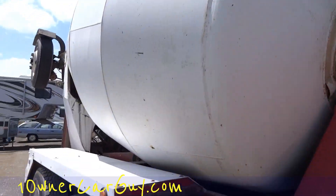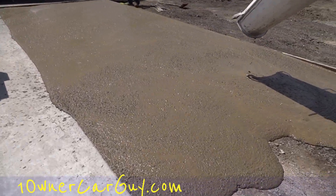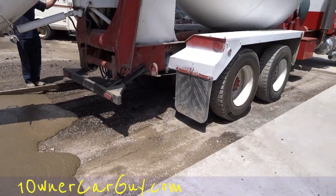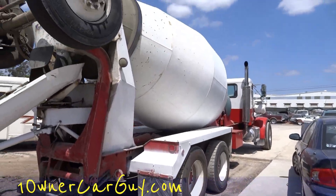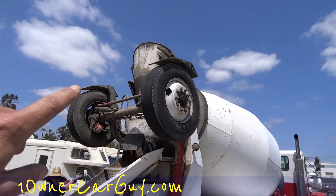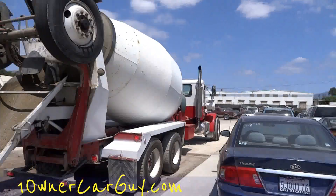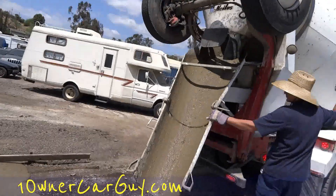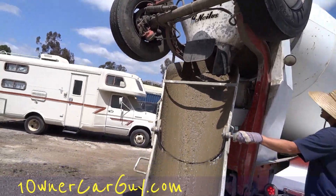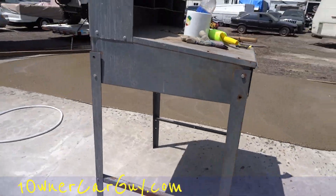Just figured you'd like to have a review of a concrete truck. They've got their little axles that they can lay down when they've got an extra heavy load in it. And as you can see, the concrete is right out of the shoot — pretty cool deal.